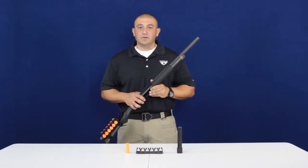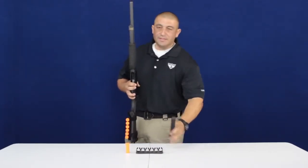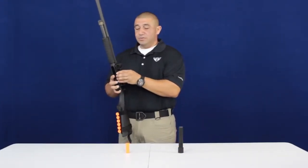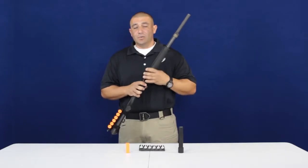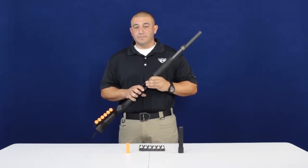If you've ever been in a firefight, you know five rounds can go real quick. Some of the most common ways to increase ammo capacity have been the installation of a magazine tube extension giving you two rounds, installation of a side saddle shell carrier giving you six rounds, or a fixed butt cuff giving you between four to six rounds. The problem with these additions is that once those rounds have been expended, there's no quick way of replacing those rounds — until now.